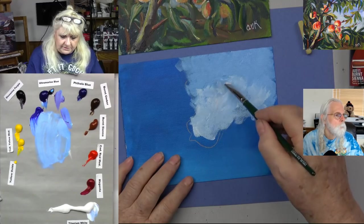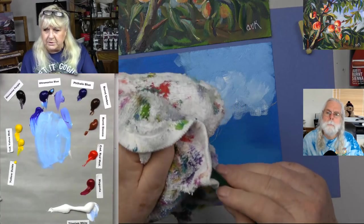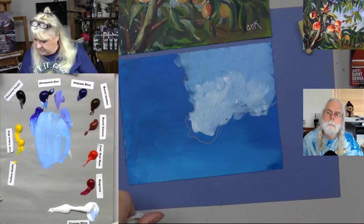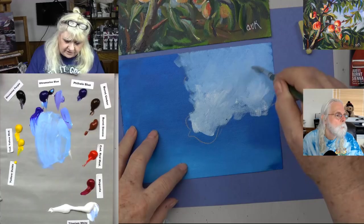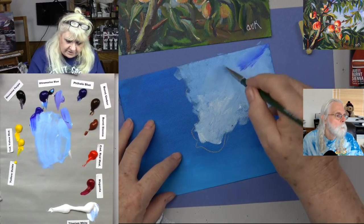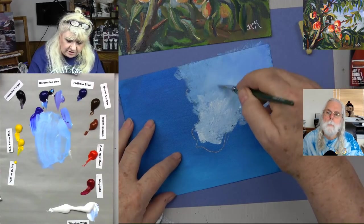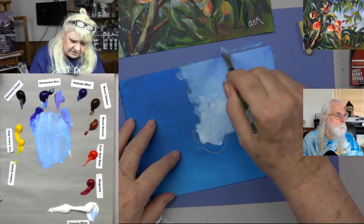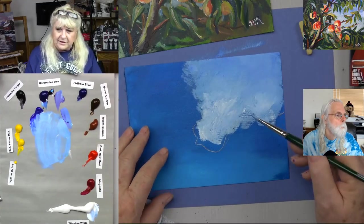I'm going to mix that in using that sort of crisscross pattern. Nothing has to be too perfect. What about the line between here and here? Just wipe the brush off, dip it in water just at the tips, tap it, and then just sort of blend and smudge that out. I might want it a little bit darker blue on top — here's a little ultramarine blue — because you always want it a little darker on top than on the bottom. You can play with that. You can see the brushstrokes coming in like a whisk motion.